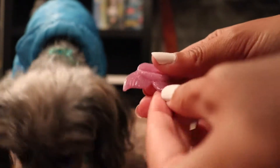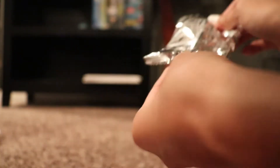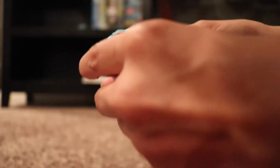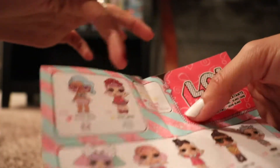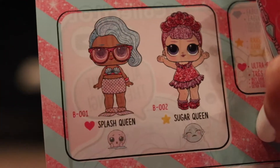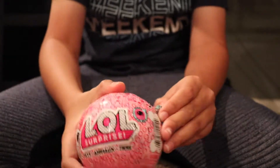I sure got a mermaid because look at this — these are fins. I don't know who I got. Let's open this up because I want to really see who I got. I'm trying not to look. I got an ultra rare, and I did get Splash Queen. So I did get Splash Queen and she is an ultra rare. I got the yellow pets this time. I need some scissors.